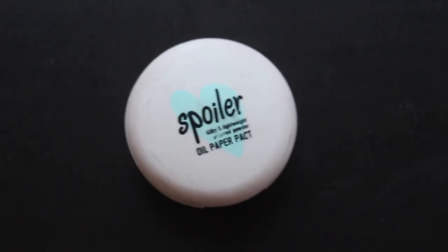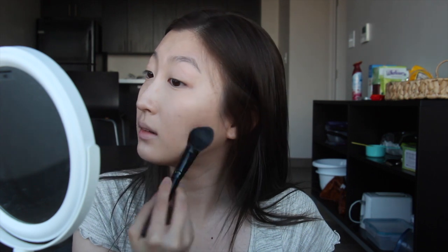Now I'm gonna go in with my beauty blender and just buff everything out with the fat end. I'm gonna set my makeup using this oil paper pact — it's pretty old, this is by Tony Moly. It comes with a puff but I don't really use the puff; I use a really soft elf brush and just pat everything down. I literally pat my whole face because my skin gets so oily that throughout the day it still shines even with all this powder.